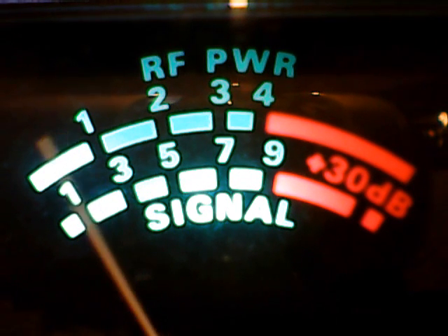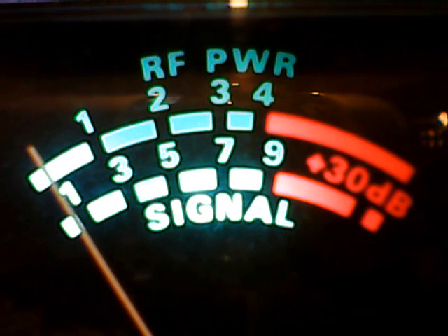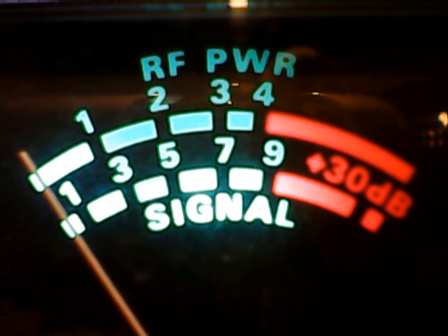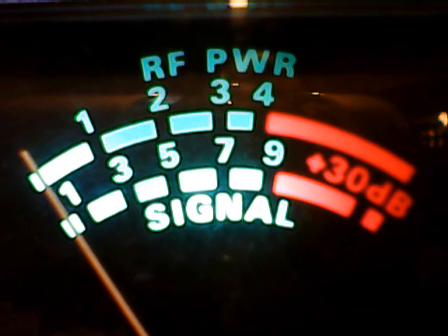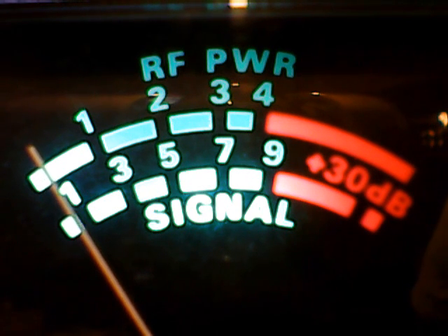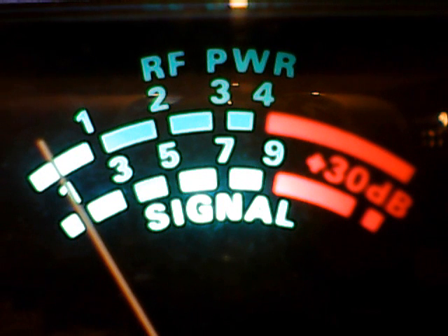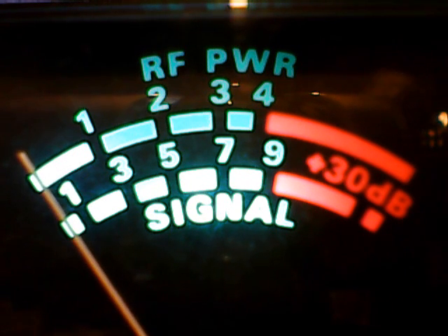Oh, damn it, man. No! I'm going to go ahead. Oh, it's a quick knob. Oh, damn it.